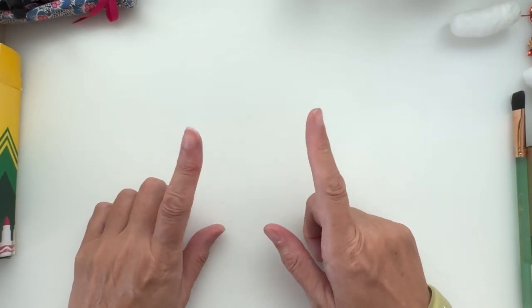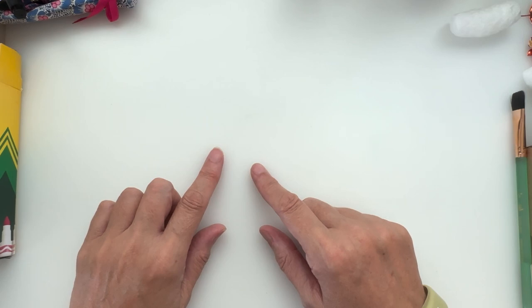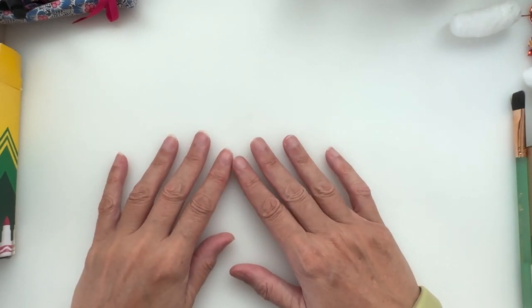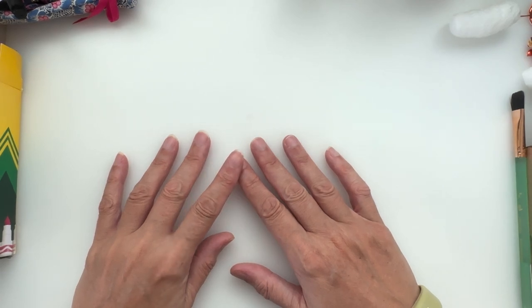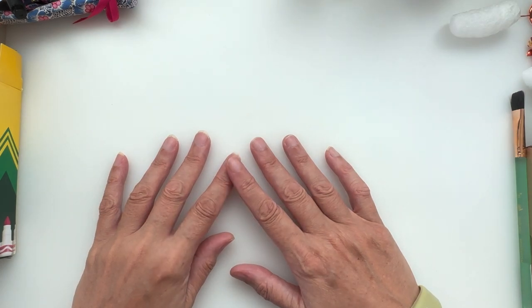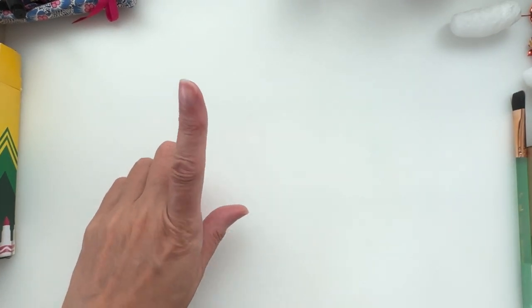Another purchase on its way from Paper and String: some felts I ran out of, some more beautiful glitter remnant fabrics, and some fat quarters of very quirky fabrics. That hasn't arrived yet but it's on its way.